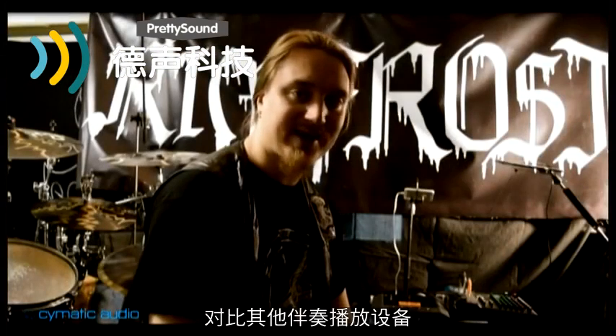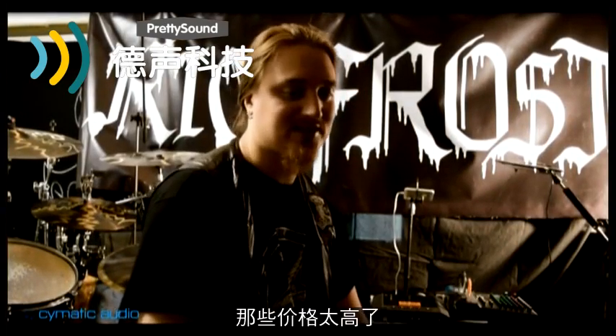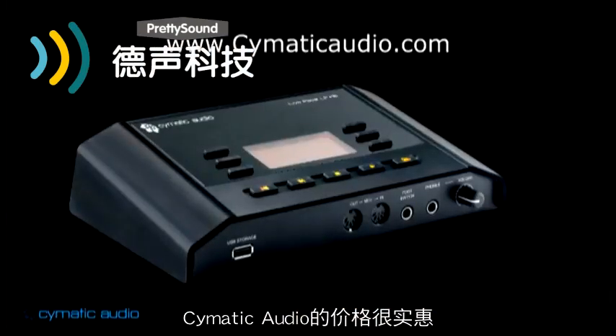Compared to other backing track devices or equipment that can be very, very expensive, this has a really good price. Check it out at sematicaudio.com.